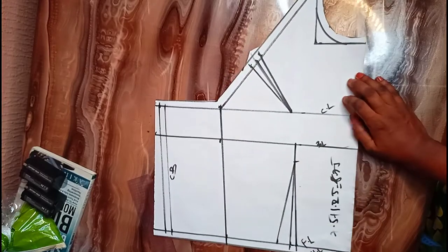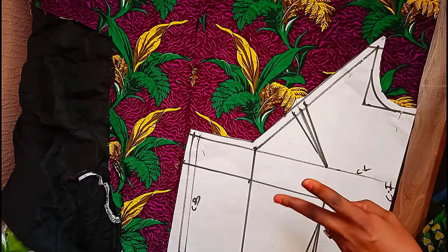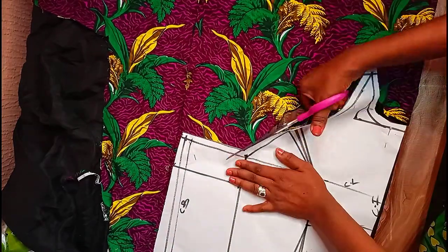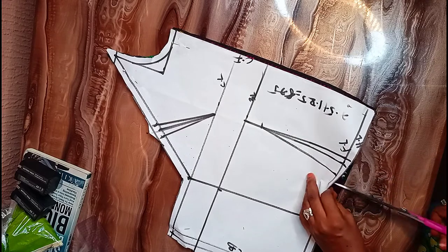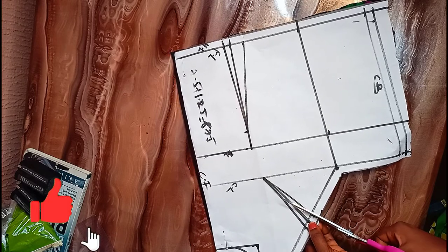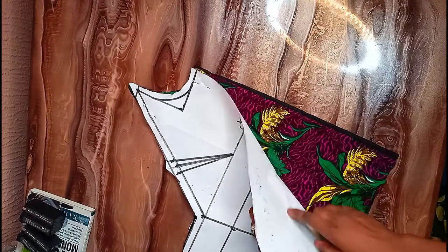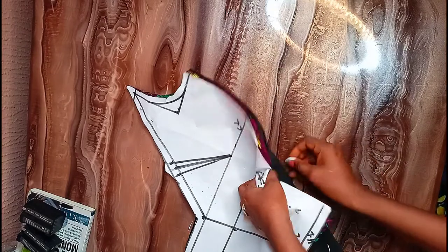Since I'm through cutting this out, I'm going to place it on my fabric and also on my lining. Remember to fold your fabric and also your lining into two — the left and the right side. I'm going to use my chalk to mark out. Remember to also use the wrong side of the fabric to cut out.